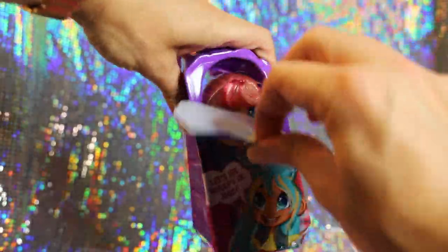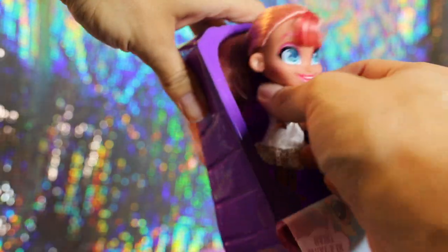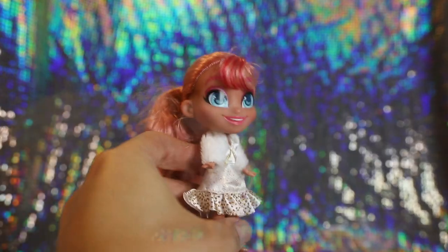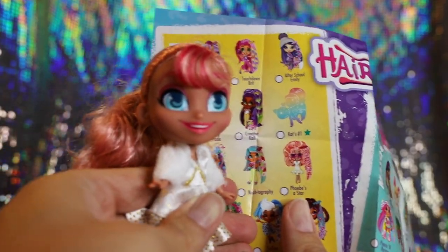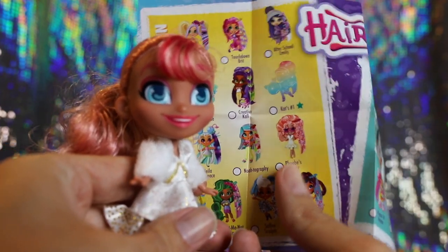Let's reveal the doll. Phoebe is adorable — that is a very unique hair color for a doll. It's like a rosy salmon color. So this girl's name is Phoebe's A Star from the After School Fun series.